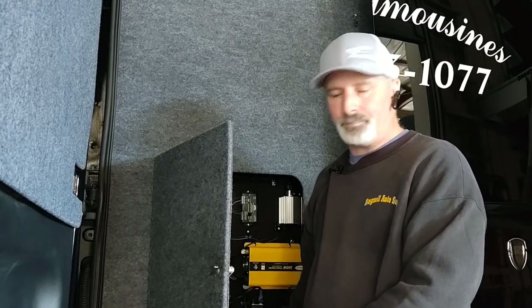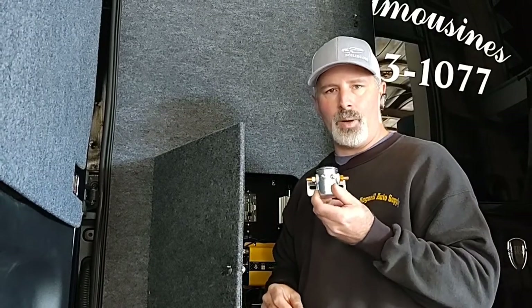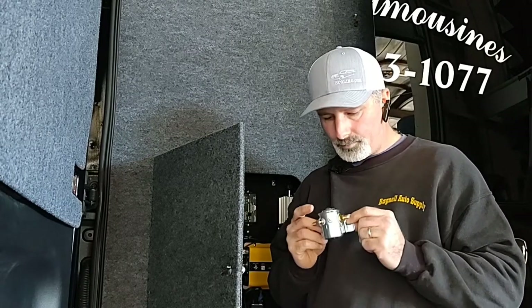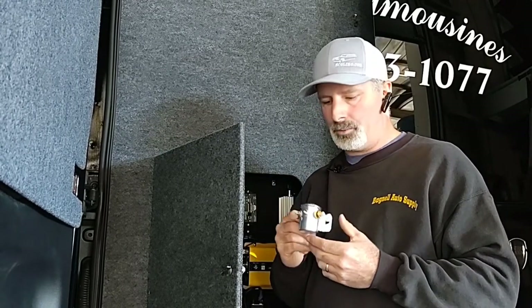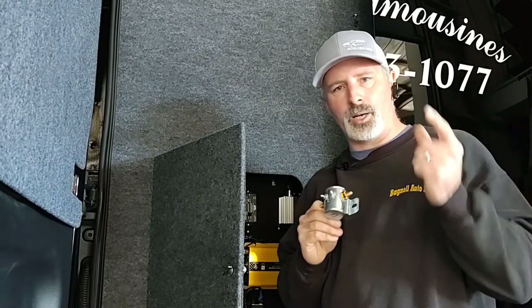He was kind enough to send me pictures and part numbers for the replacement. This is the one that should be in there — heavy-duty metal, runs on 200 amps continuous. I'll put the link below. I was able to get this on Amazon for about $54, or you can pick them up at Napa — they carry them.